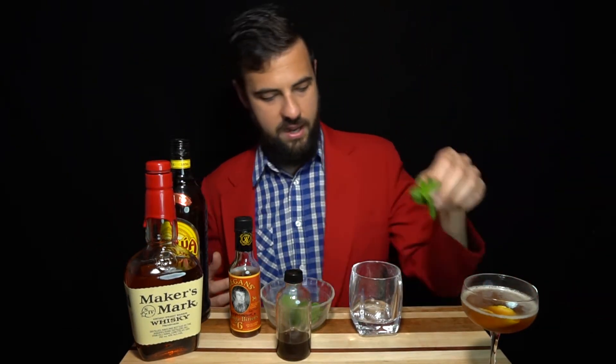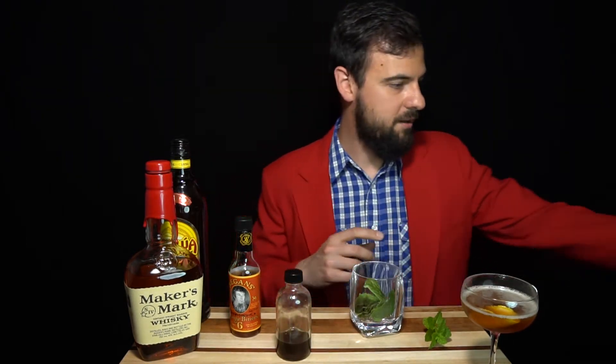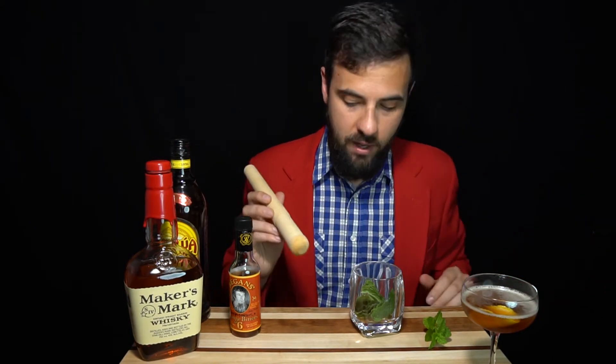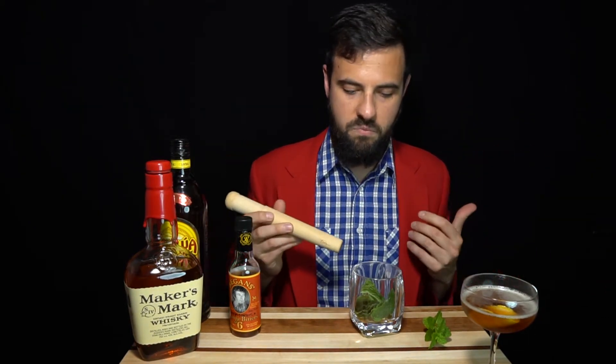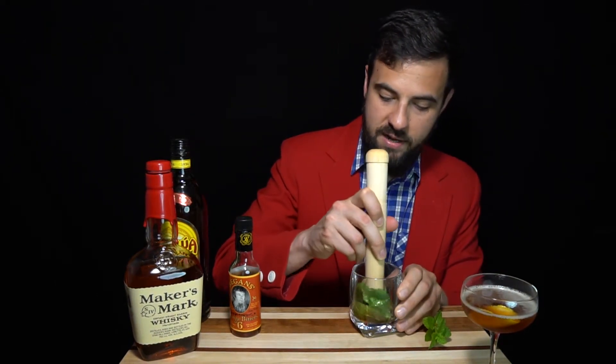We've got the Revolver down — next up, the Mint Julep. This one is also going to be a very straightforward cocktail. We're going to need a glass and some mint leaves. We've got about nine or ten mint leaves, so we'll go ahead and put those in our glass and add just a bit of simple syrup. I usually like it a little bit less sweet, so I'm doing a little less simple syrup than most people would, but just enough to give it that nice flavor and sweeten up and combine nicely with the mint.